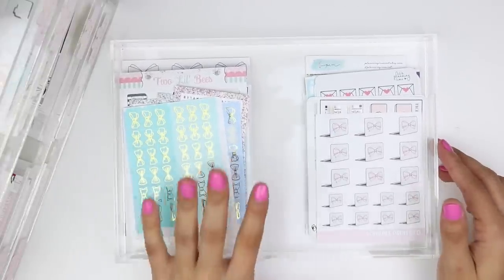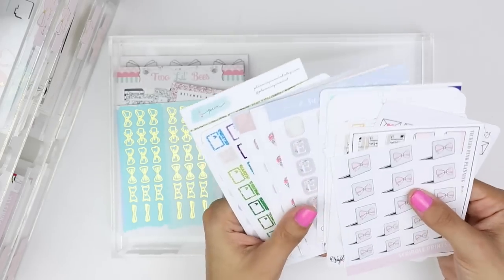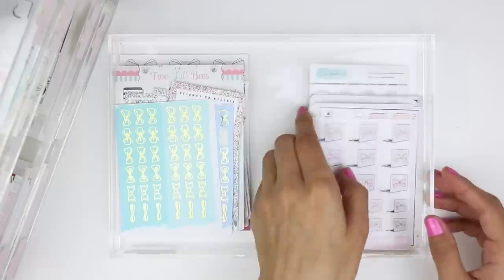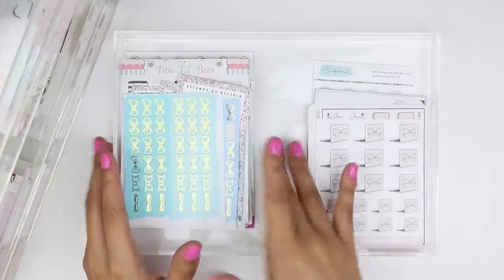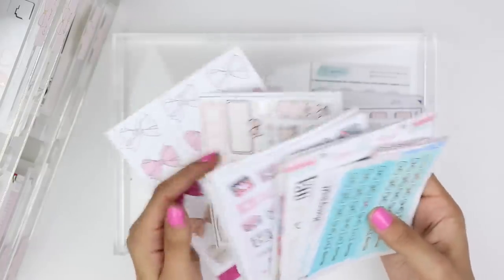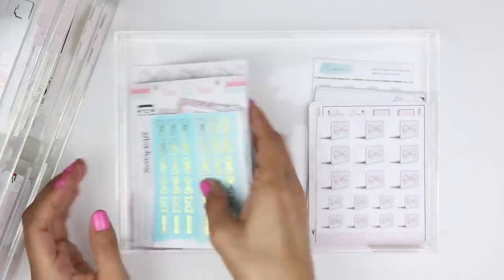The next drawer has categories: bows and planners on one side and YouTube, tech, and mail on the other. The tech/mail section covers work-related things — post office, laptops, cameras, YouTube, Etsy, happy mail type things. The bows and planners side has cutesy things; those top ones are actually from Planning World. Some shops have their own sections but certain stickers still end up in category drawers — that's just how my brain categorizes things.